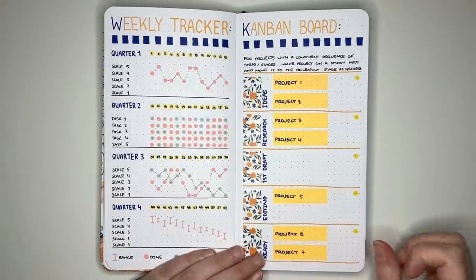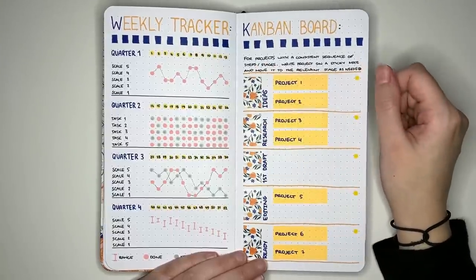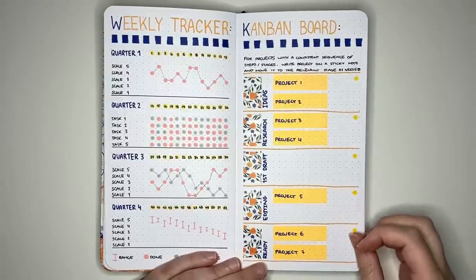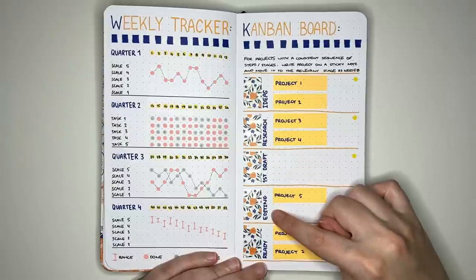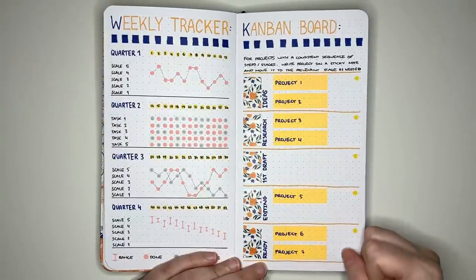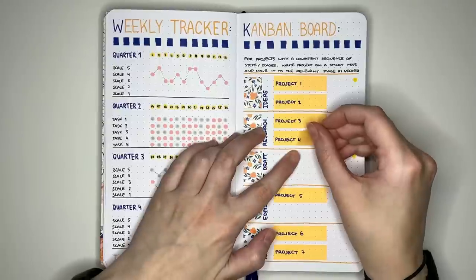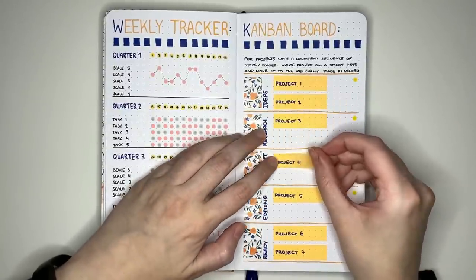The next idea is a kanban board layout, noted as being for projects with a consistent sequence of steps or stages. You write a project on a sticky note and move it to the relevant stage as needed. In this example, the stages are ideas, research, first draft, editing, and ready. As a project progresses, you just move the sticky note — for instance, if project four finishes research, pull out the sticky note and place it in the first draft stage.